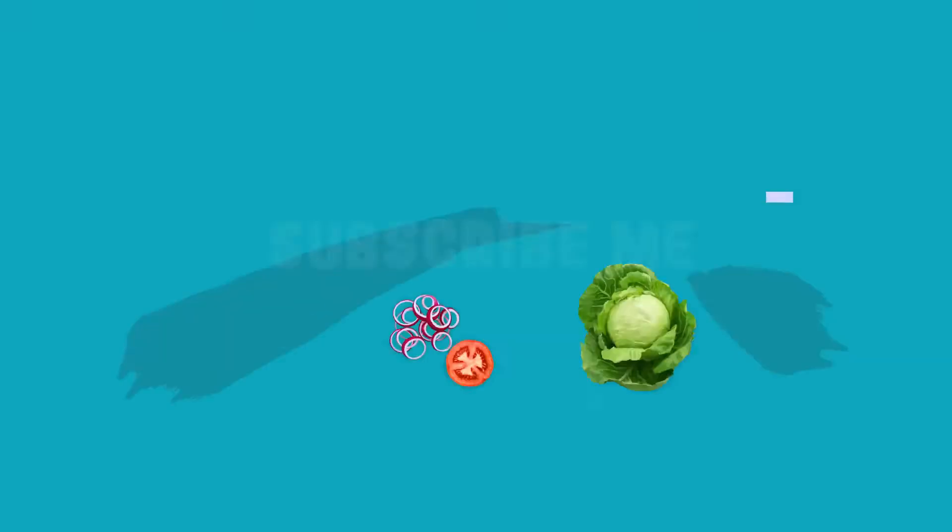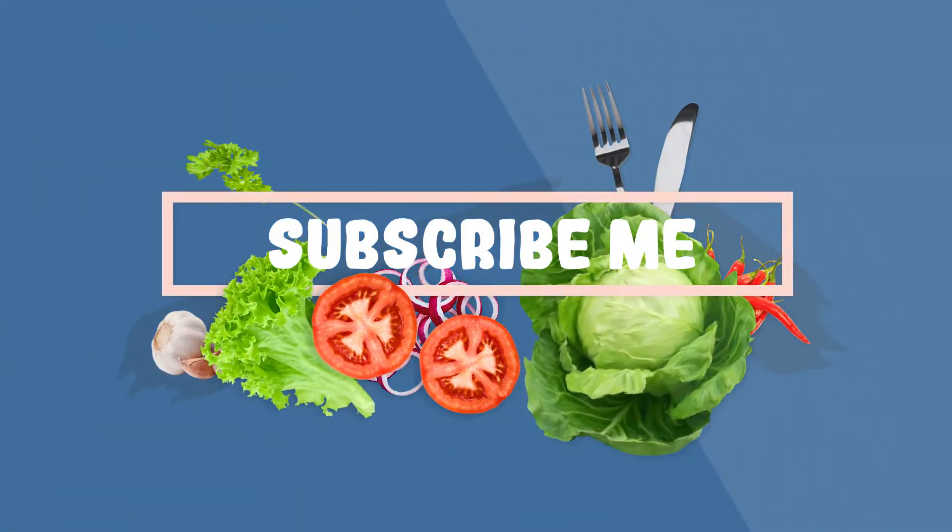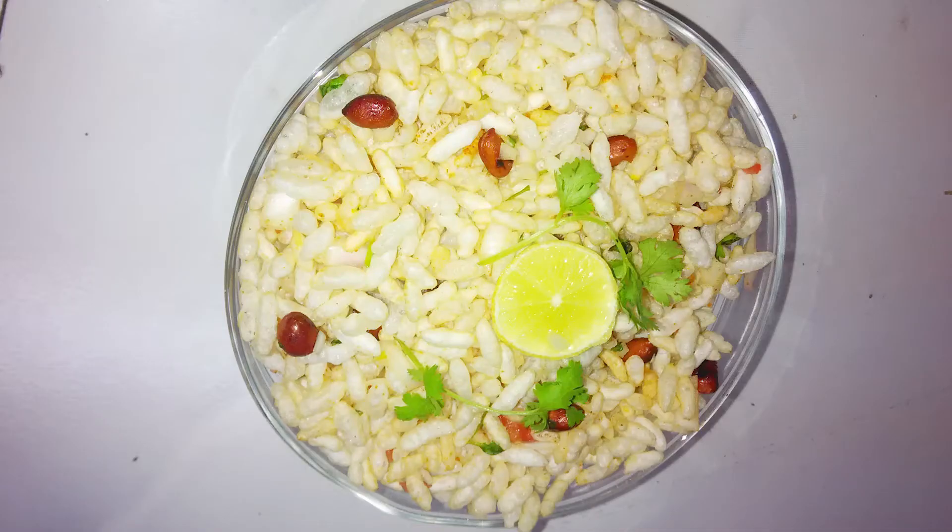Hi viewers, welcome to Smart Kitchen and Earth. Subscribe to my channel for latest updates. Today's recipe is bhel puri.